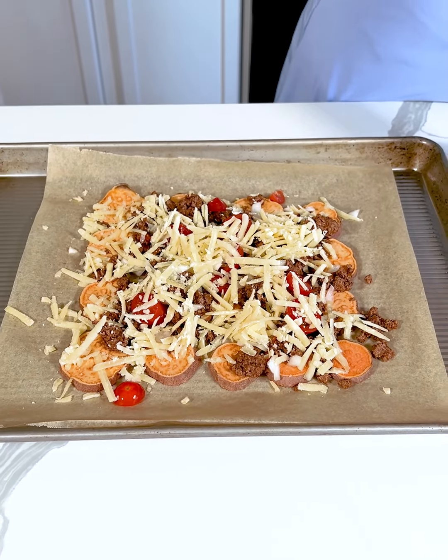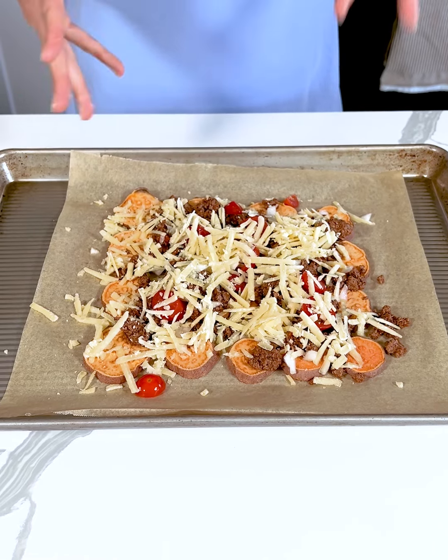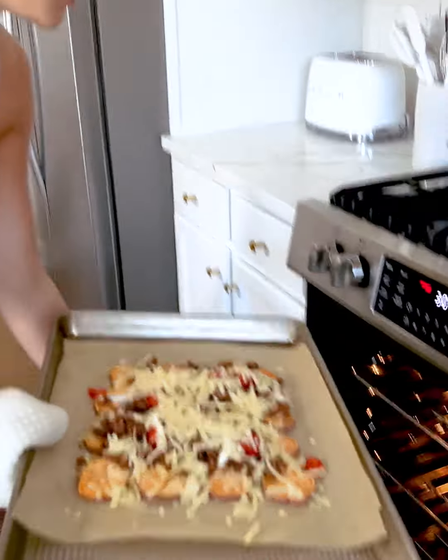Now place this back in the oven for about 10 minutes, or just until the cheese is melted, and then we will add more toppings.